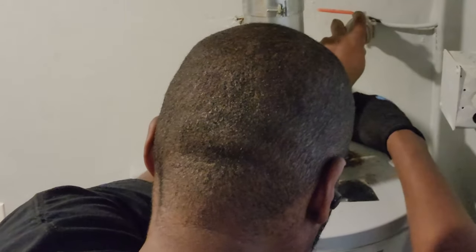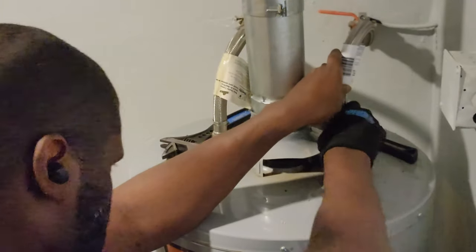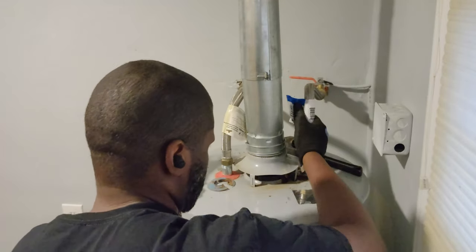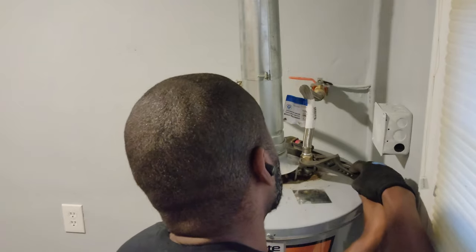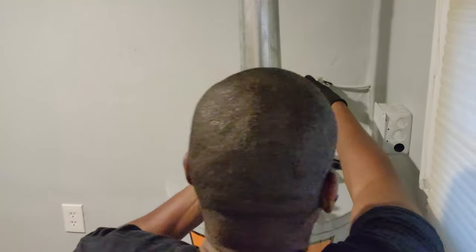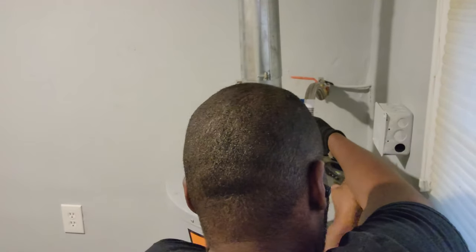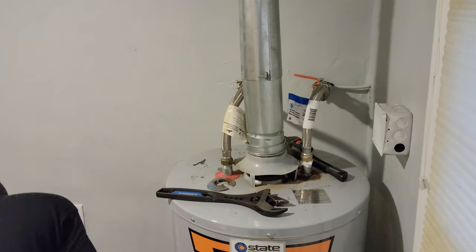I thought the camera was a little higher so it wouldn't get my head, but it clearly wasn't, because my head keeps getting in the way as I start to tighten this up. I'm trying to hold the water line as I tighten it so it doesn't move and get twisted — it was starting to do that before. You've got one more turn. When you get it in there, you don't want to over-tighten it — make it tight but not too tight.